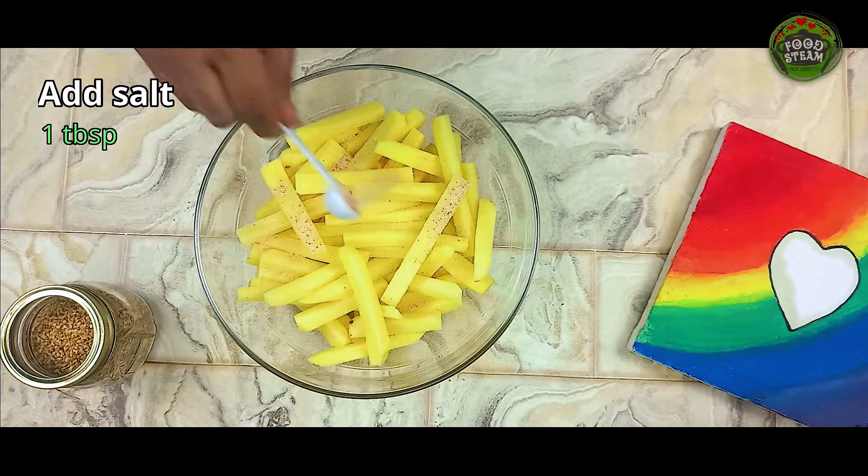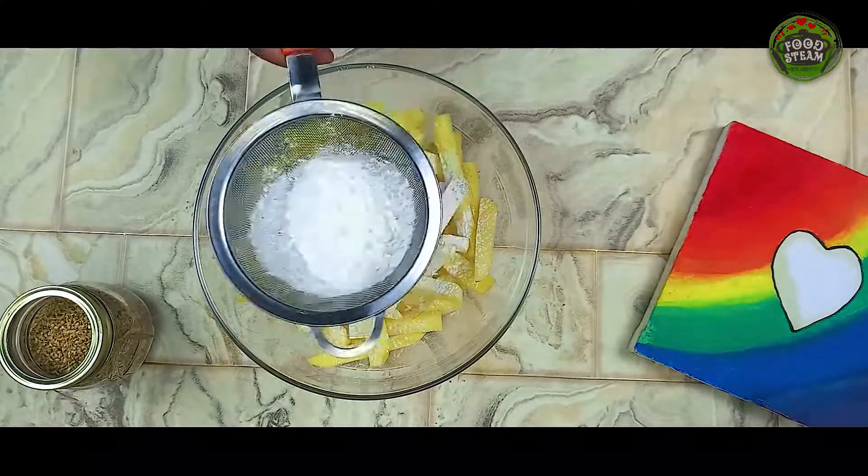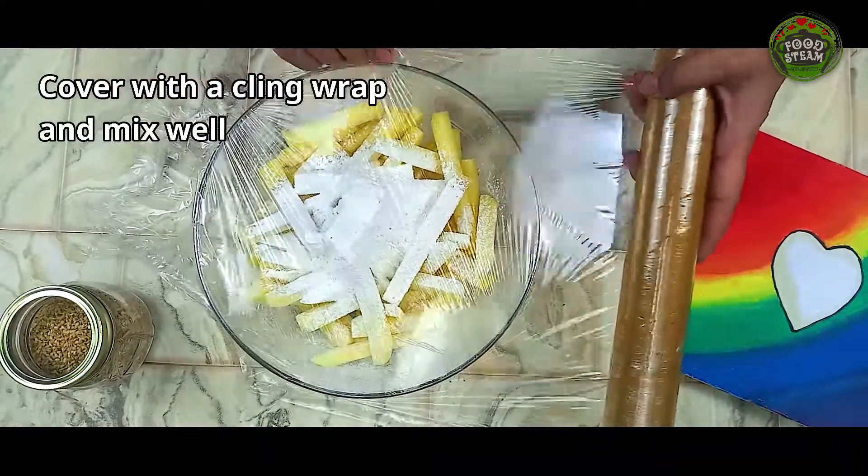Add salt 1 tablespoon. Add corn flour 1 cup. Cover with a cling wrap and mix well.